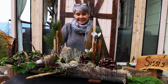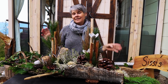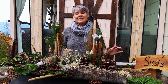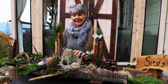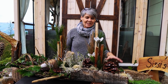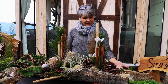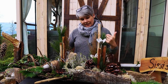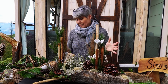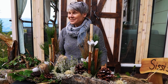Das ist einmal ein bisschen eine andere Variante, Allerheiligen zu gestalten. Ich kann das auch auf Fensterbänken geben, ich kann es vor die Haustür geben – das ist nicht nur Allerheiligen. Es hat halt ein bisschen den herbstlichen Allerheiligen-Charakter, weil auch die Erika drinnen ist. Bei uns kommt das auf ein Grab, aber man kann es auch anders hinstellen. Das ist eine Variante, die länglich ist und trotzdem ein bisschen eine Höhe hat, in einer großen Rinkenschale. Ist eine relativ einfache Gestaltung, man braucht nicht viel Material. Überlegt es euch, probiert es einmal aus – ihr bringt es zusammen, ist gar nicht so schwierig!